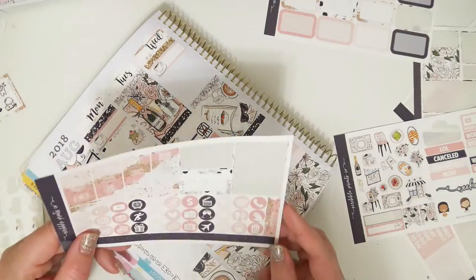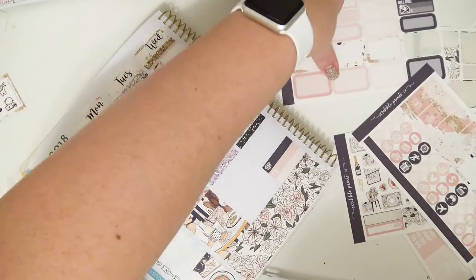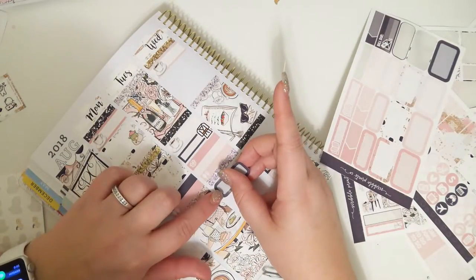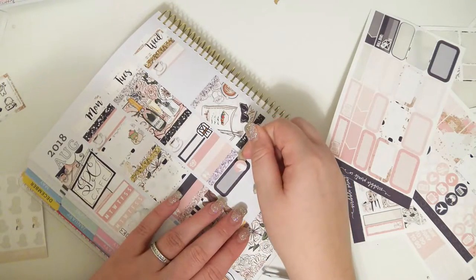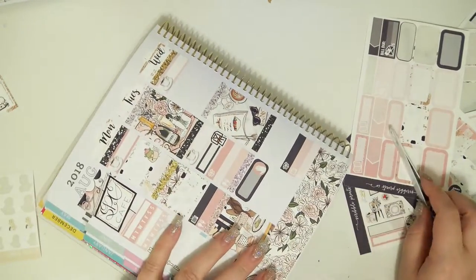And then I marked MMA on this day with one of my martial arts uniform stickers — the orange one because he was orange belt at this time, I think. Yeah, he should have been.